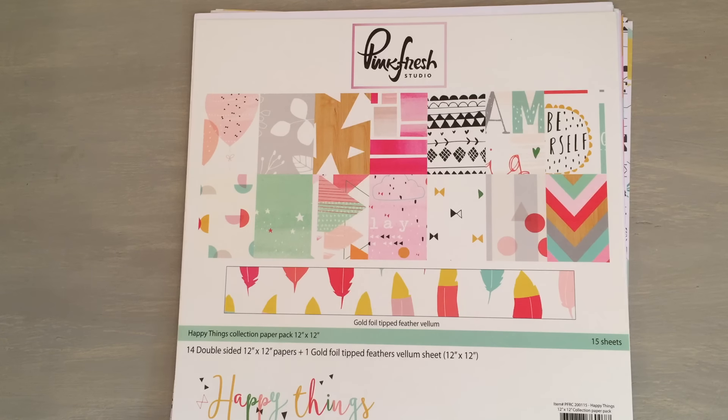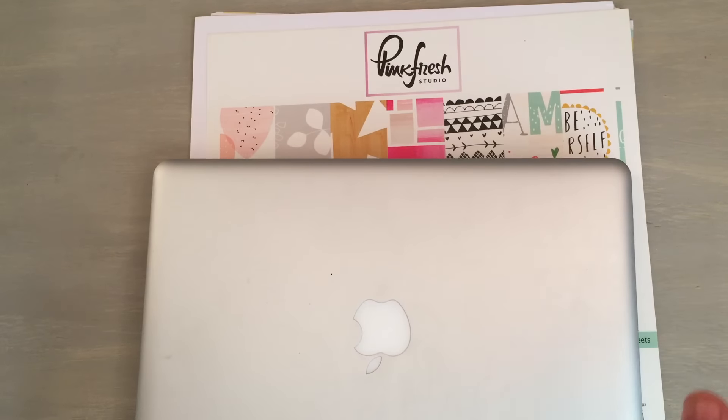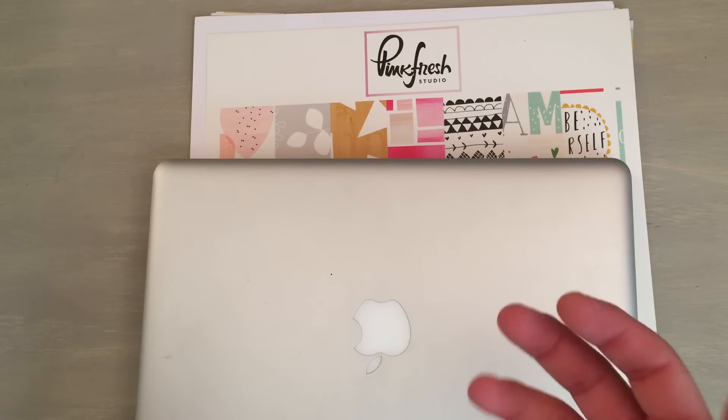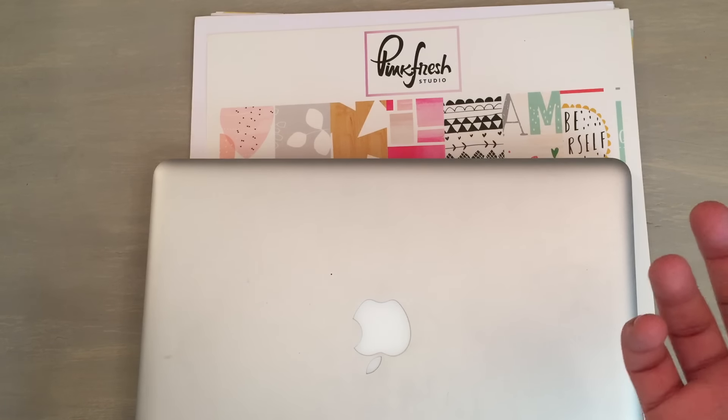I freaking love my Cameo, you guys. Ever since I got it, I think I've used it more than I've used my Cricut in the past year. I still have my Cricut Expression. They basically have the same technology, but I'm never able to get Cricut to work. I'm pretty okay when it comes to technology.